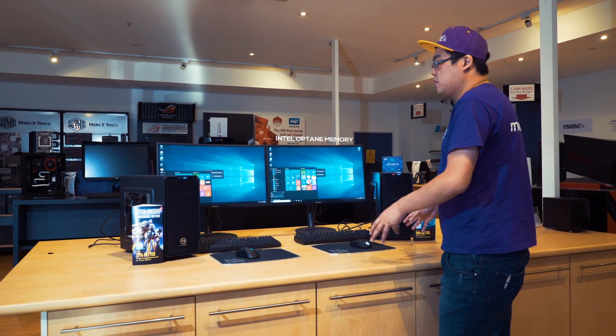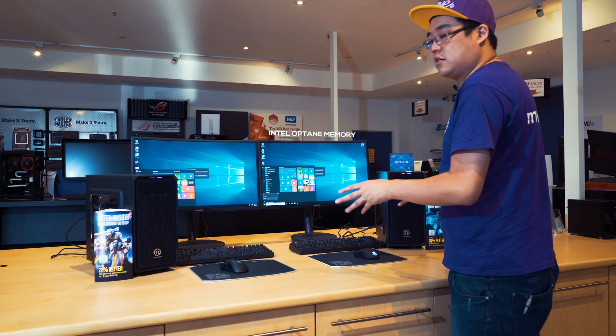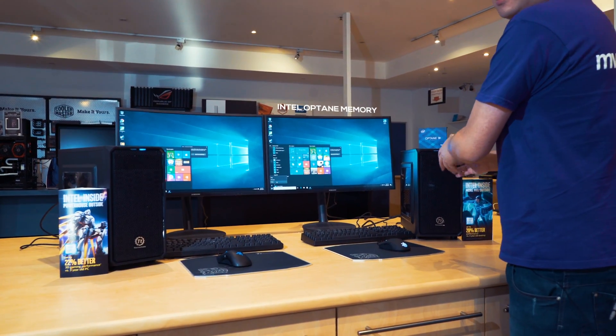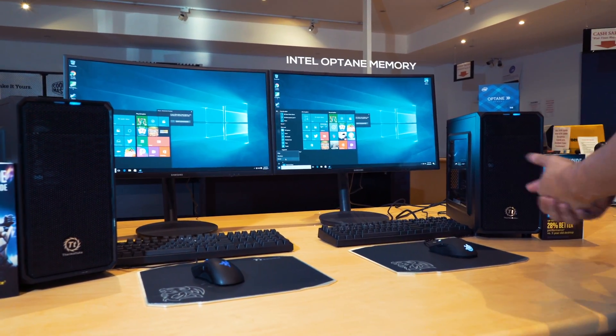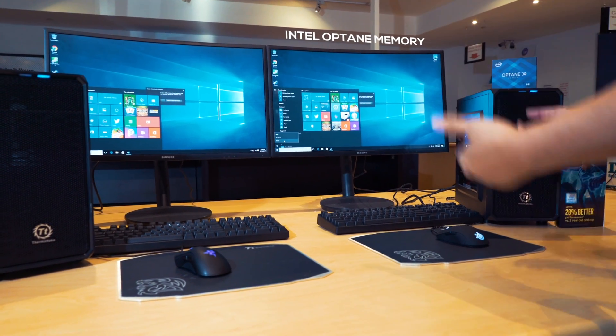What I have here is two identical PCs set up, but the difference is one is with the Intel Optane solution with a 1TB Seagate Barracuda, and the other computer has just a normal regular 1TB Seagate Barracuda mechanical hard drive. I'm going to run the test to see which ones are faster at rebooting.